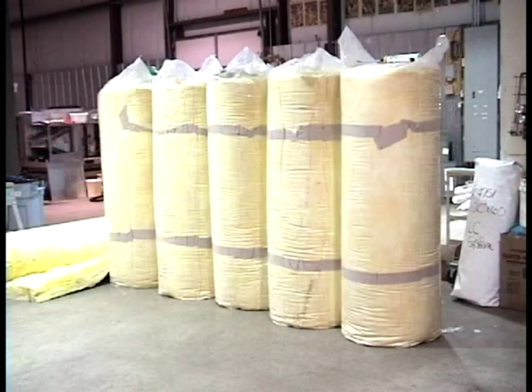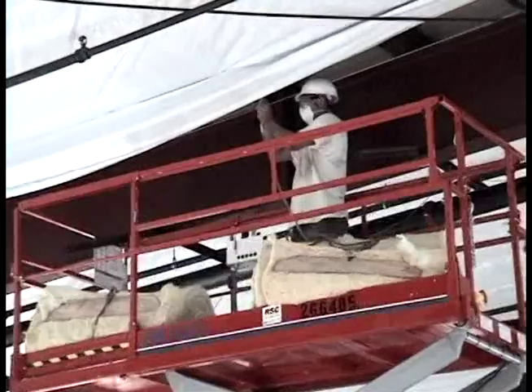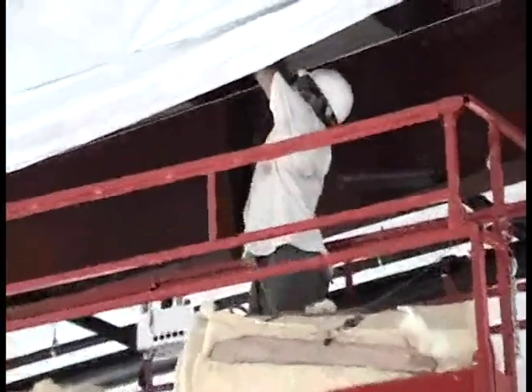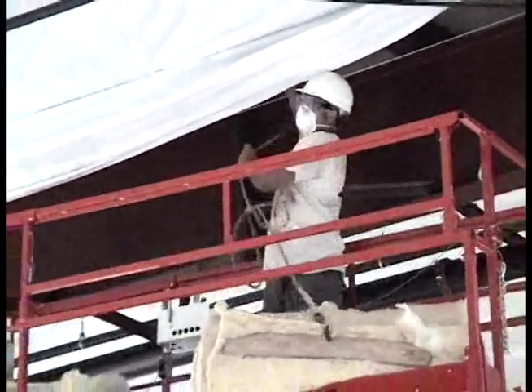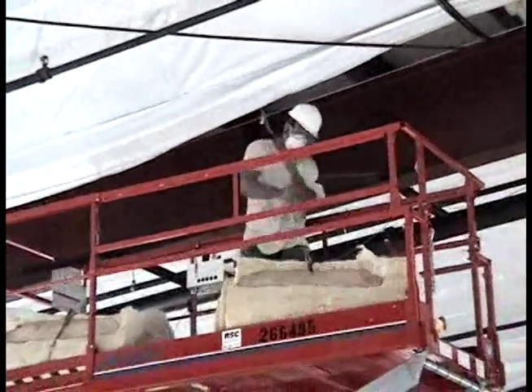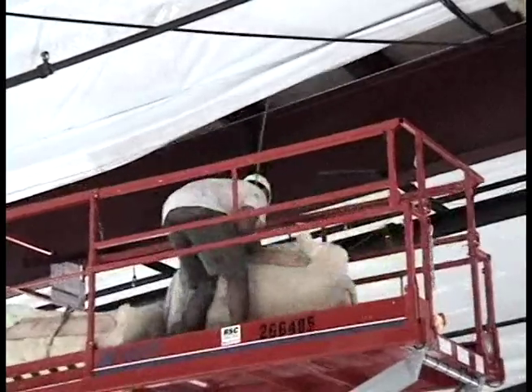Pull the insulation into the purlin space with the aid of a rope and two boards clamped to the insulation. A rope can be fed through the cavity in several ways. One option is using a tape measure to feed rope through the cavity. Insulation batts can be installed as the fabric is pulled into place. Blow-in insulation may require modification to the strap pattern to accommodate insulation weight.